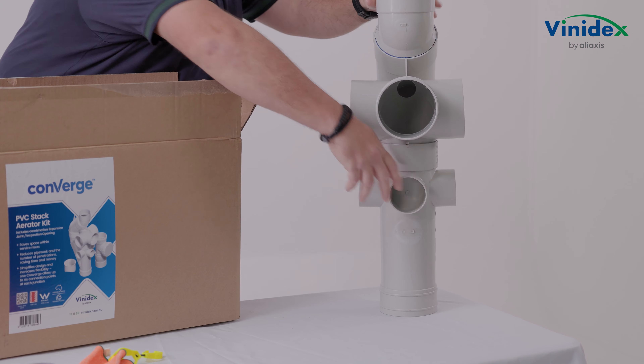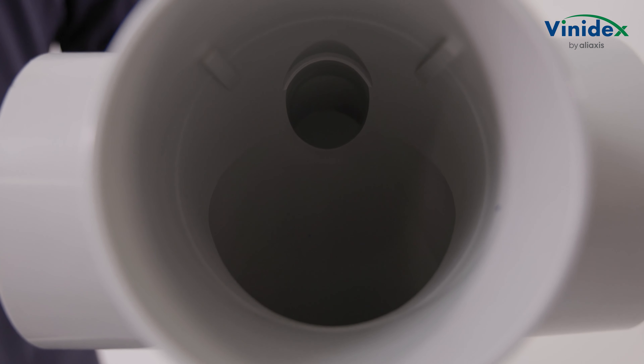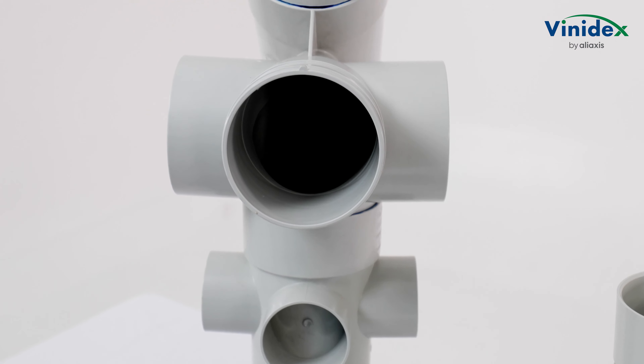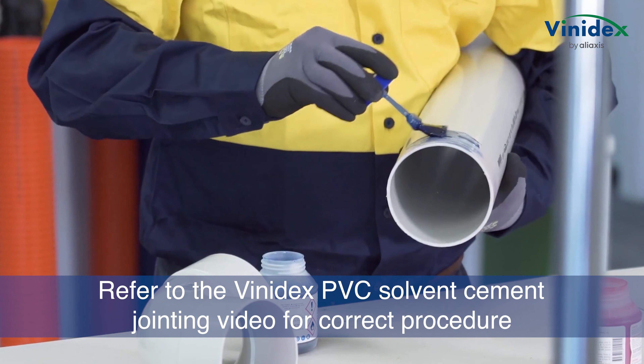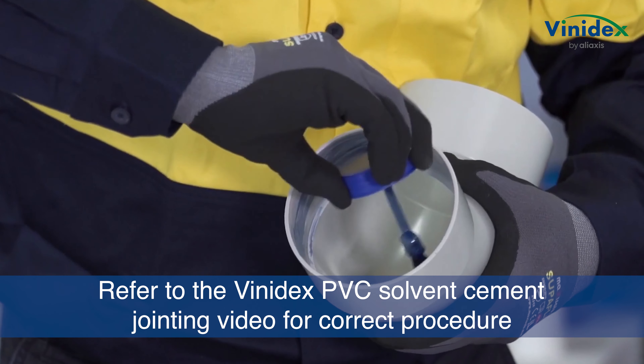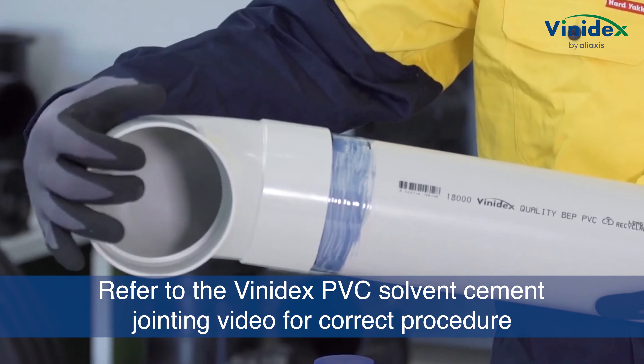Inlet 2 is the most commonly used inlet, and for your convenience it comes open, ready for the spigot end of a DN100 pipe. Refer to the Vinodex PVC solvent cement jointing video for the correct preparation and installation of a non-pressure solvent cement joint.